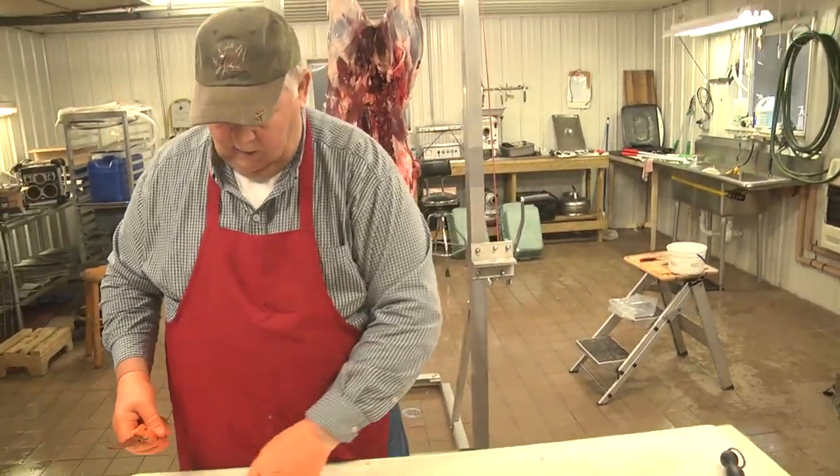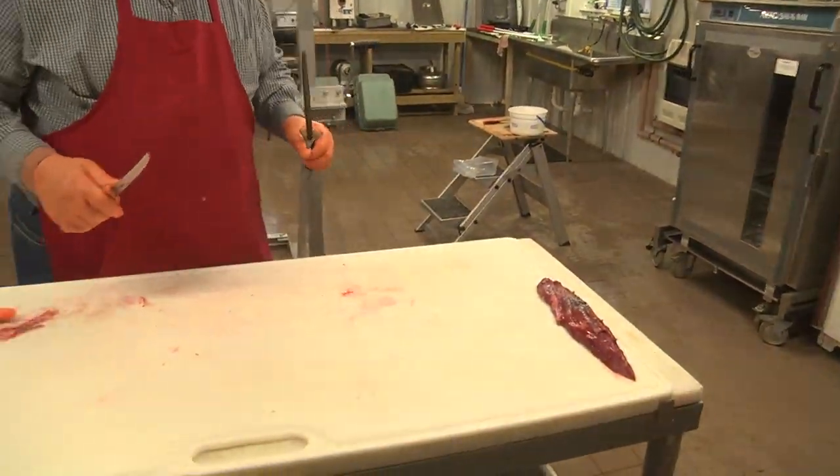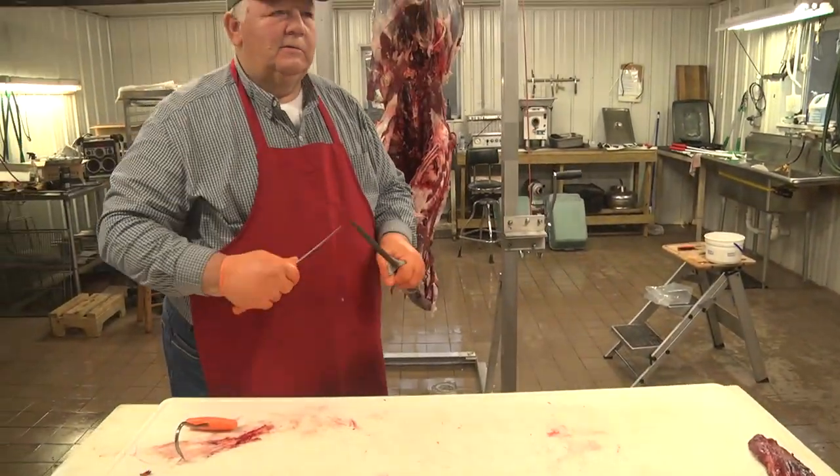That's the butcher's reward right there. If we had a frying pan in here this morning, we'd start them up for lunch.